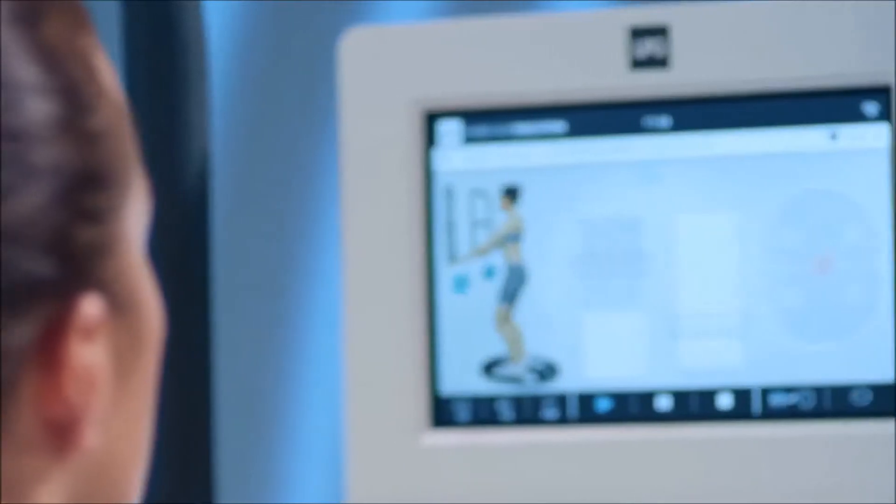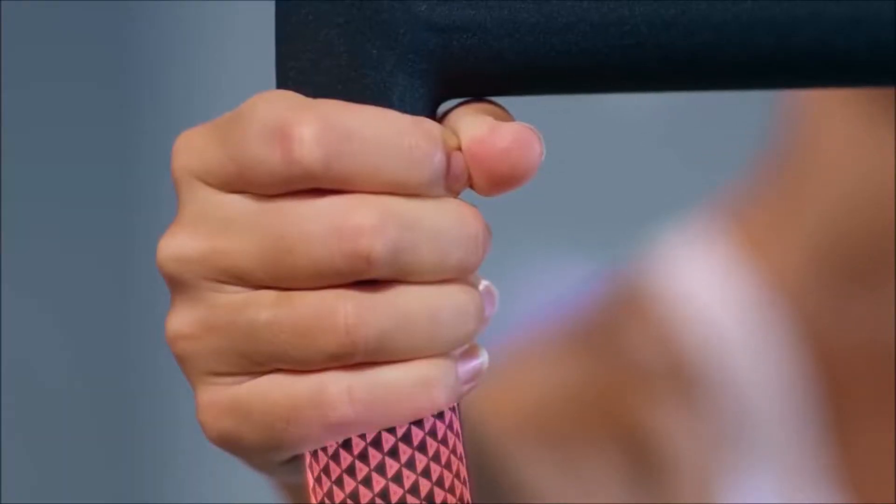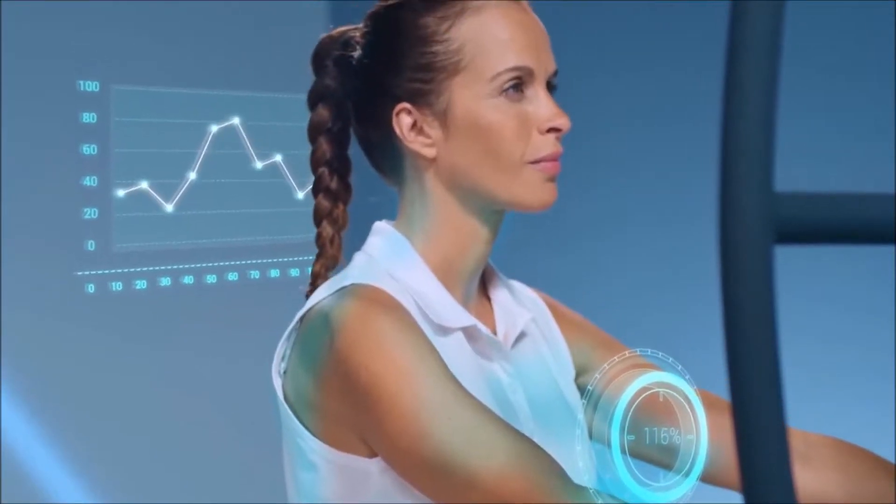Follow the on-screen target. Counterbalance the oscillating platform's movements. Control the grounding on the force sensors. Quickly measure results.